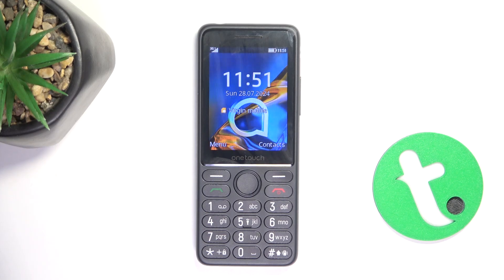Hey guys, today I'm going to show you how to create a new contact on TCL OneTouch 4042S.